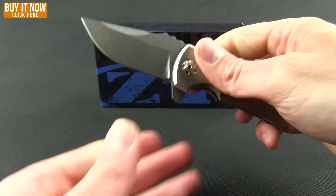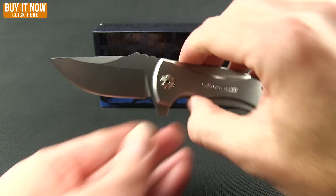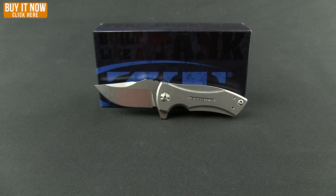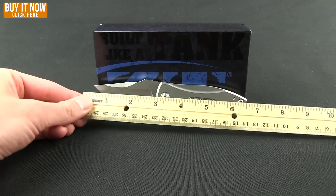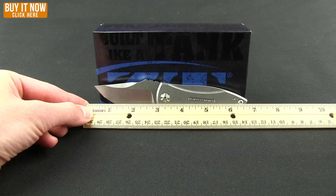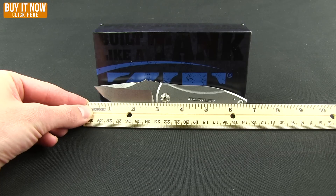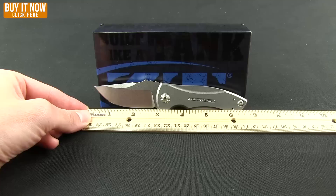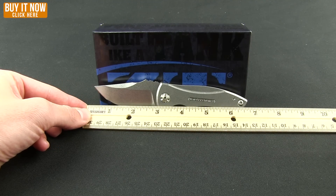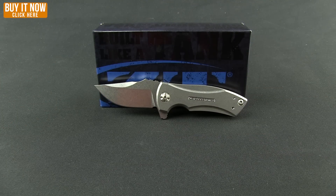Pretty much get all of that pinky on there for me. Weight-wise, this one is not overly heavy at 4.3 ounces. Overall length is about six and three-quarters of an inch, and the blade is about two and three-quarters inches at the grind — we'll call it two and three-quarters.